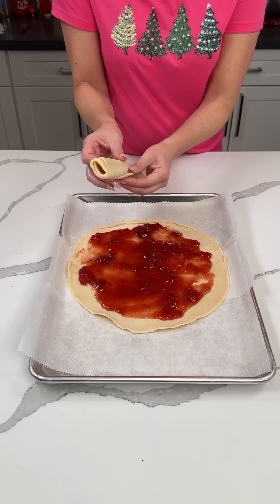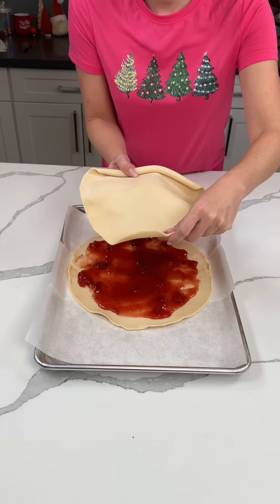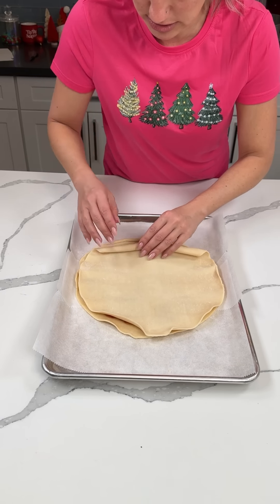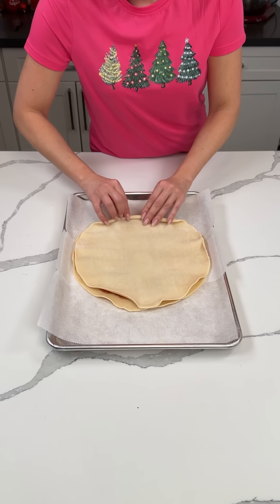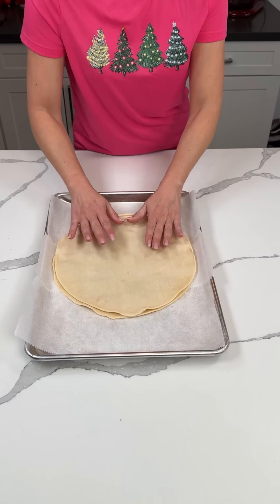Now we're taking the second pie crust and putting it on top, lining it right on top. Unroll it all the way. Now is the brain-hurting part, but we're gonna try our best.